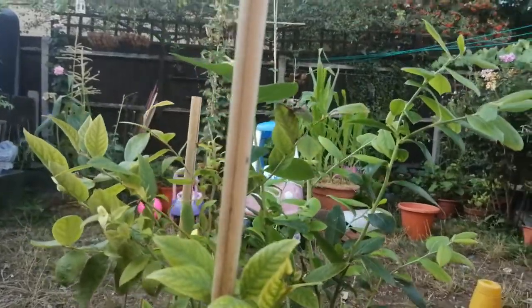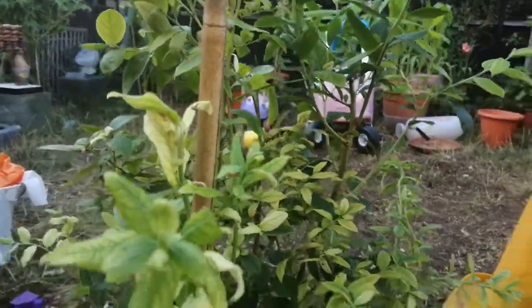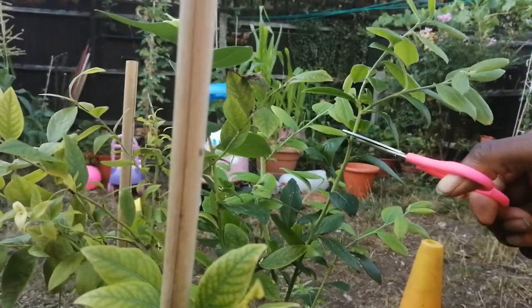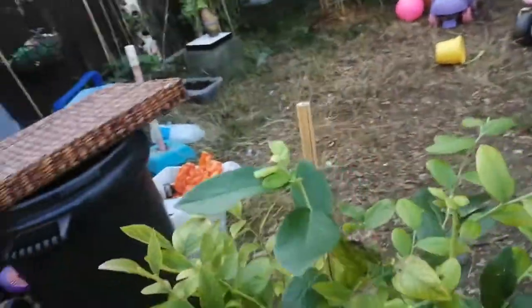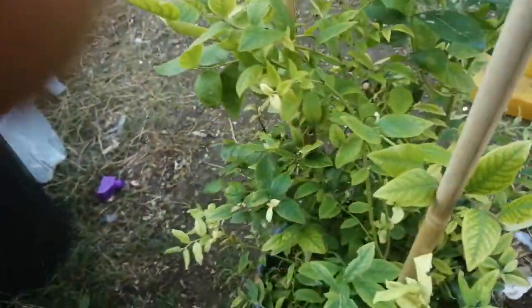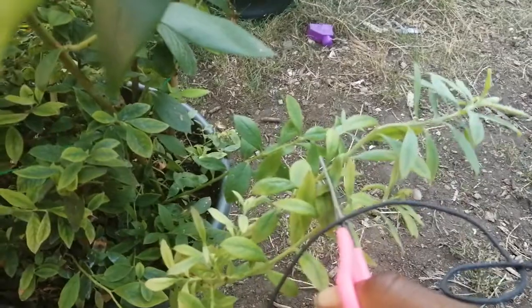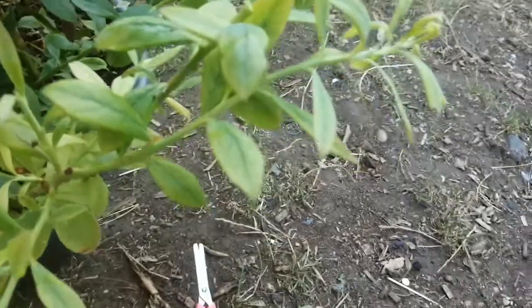This is my blueberry plant — various different types of blueberries — and what I'll do is I'll snip off the new growth right here. I'll salvage that one. Let's have a look for another area. This takes a bit off here, and there it goes.